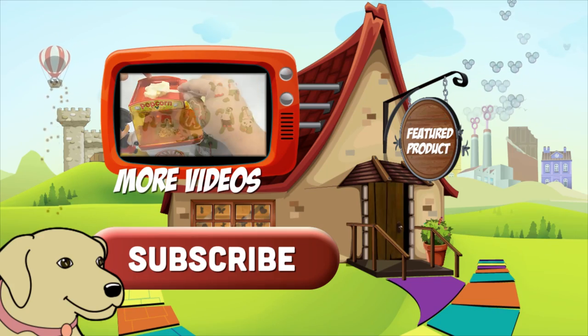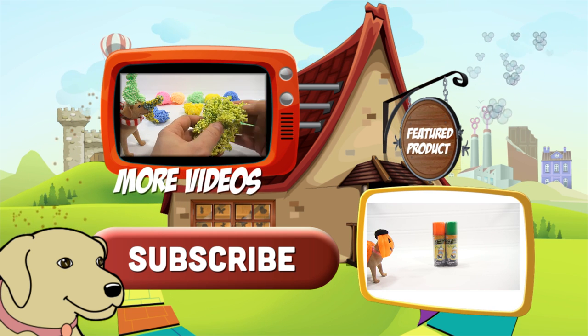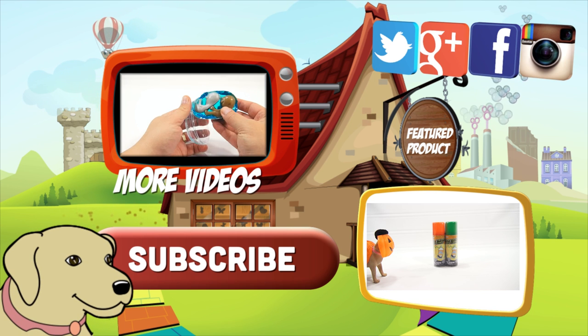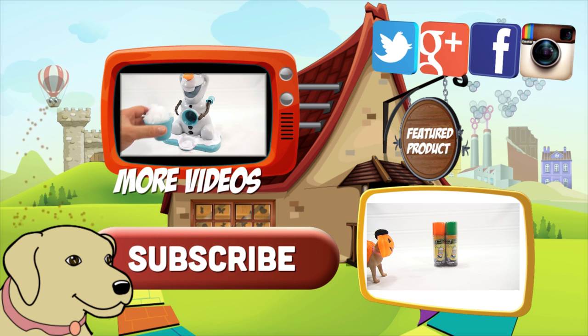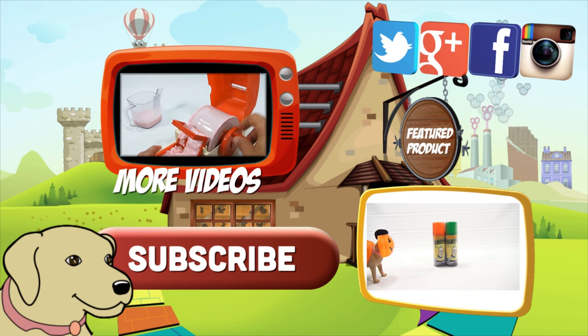If you're looking for the item you just saw in the video, click here. Watch more videos by clicking here. Don't forget to share on social media and give a thumbs up. Make sure they don't forget to subscribe. Please click here to subscribe to Lucky Penny Shop. And always remember when you see a lucky penny — pick it up. Thanks for watching.